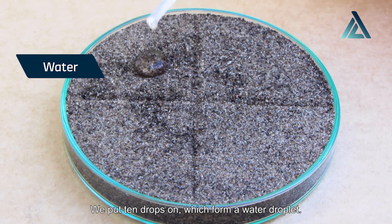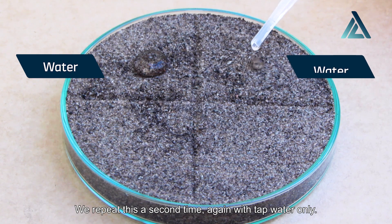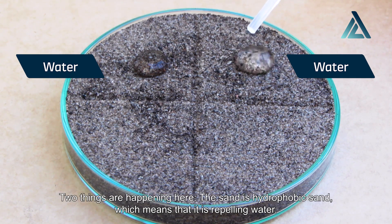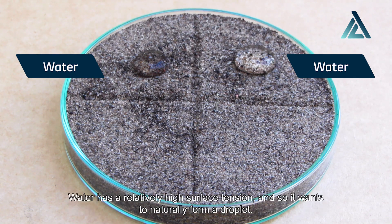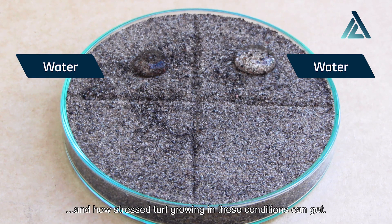We put 10 drops on, which form a water droplet. As you can see, the water is not infiltrating or soaking into the sand. We repeat this a second time, again with tap water only. Again the water beads up onto the surface. Two things are happening here. The sand is hydrophobic sand, which means that it is repelling water. The hydrophobicity doesn't let the water soak into the sand. Water has a relatively high surface tension, so it wants to naturally form a droplet. You can imagine how ineffective irrigation applications can be on your turf with this type of root zone, and how stressed turf growing in these conditions can get.